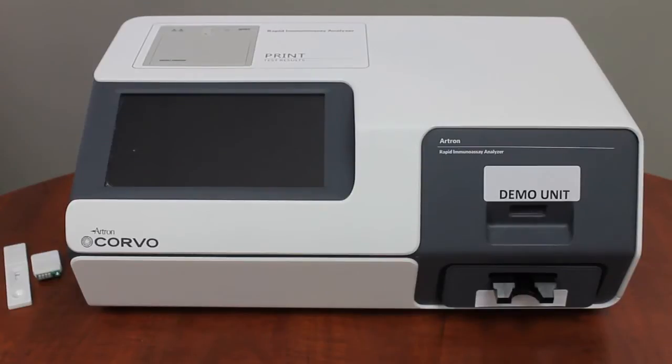Hi, my name is Stephanie and I'm here to introduce RTRON's new rapid immunoanalyzer, Corvo.